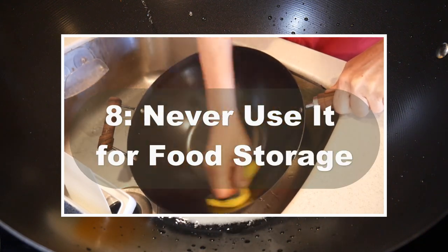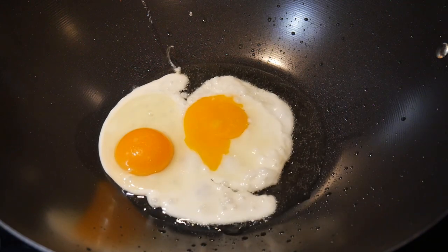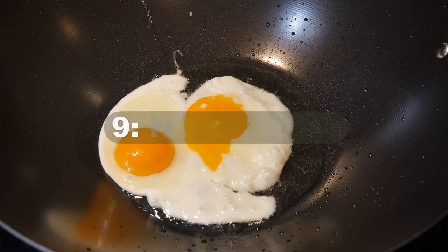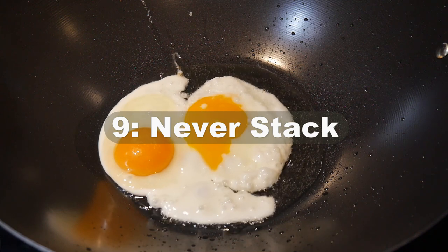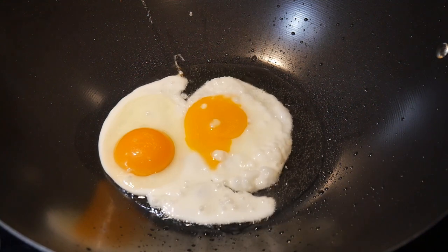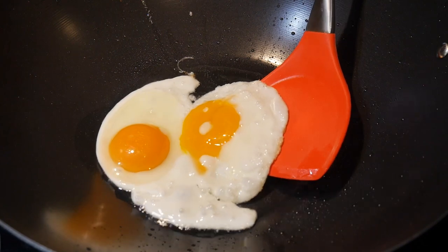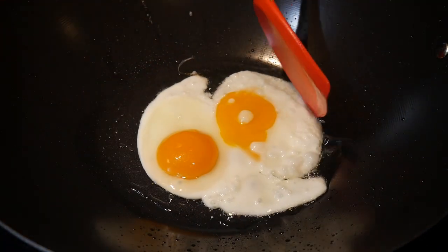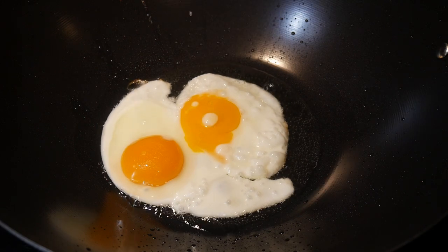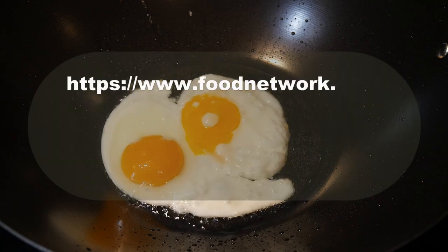Number eight: never use it for food storage — particularly storing acidic food like spaghetti sauce for a prolonged time. Number nine: never stack non-stick cookware on top of each other, as this causes scratching. Some of these nine recommendations are very obvious, while others are counter-intuitive, but after the author explained them they make a lot of sense to me. Even if I'm not fully convinced these are the key damage factors, the precautions seem reasonable.